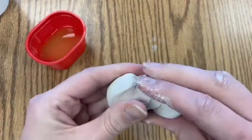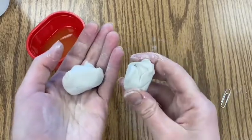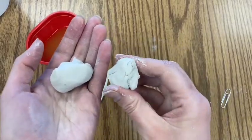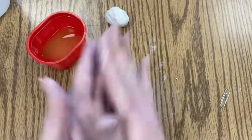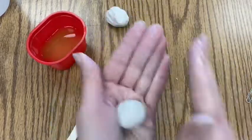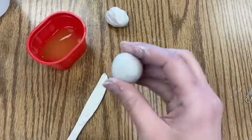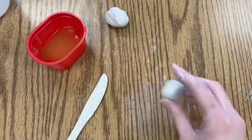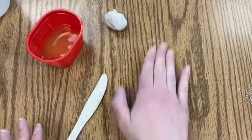Take your ball of clay and tear it in half. You want one side to be a little bit smaller than the other. We're going to start with the smaller half first — take it and roll it into a ball. You can do this by rolling it between your hands in your palm, or you can use the table as a surface. It doesn't have to be perfect, but you want it to be in a ball shape.